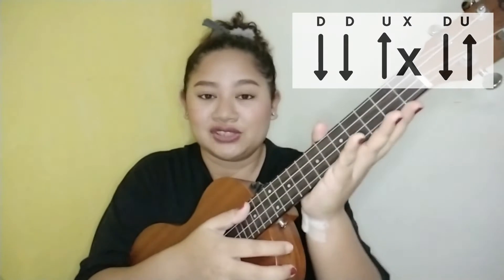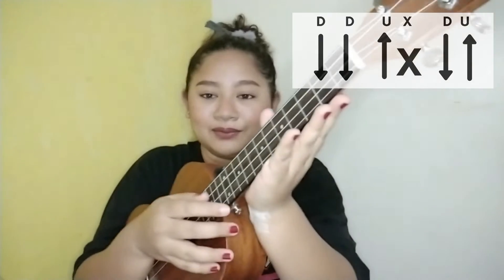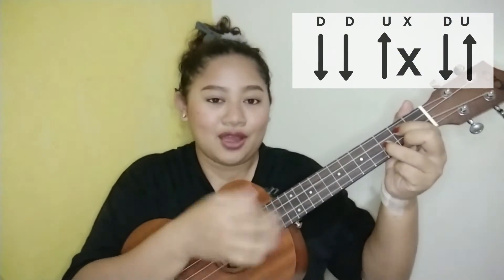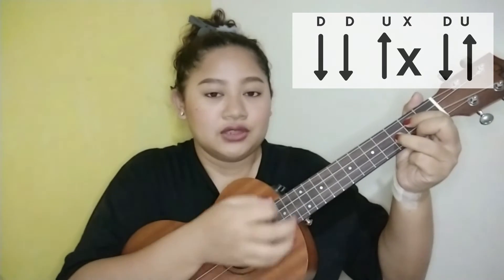From the verses down to the outro, you have two options for strumming. The first option is: down, down, up, choke, down, up. Choking means holding or stopping all the strings with the palm of your hand while strumming down. So our strumming pattern is: down, down, up, choke, down, up. And it should sound like this.